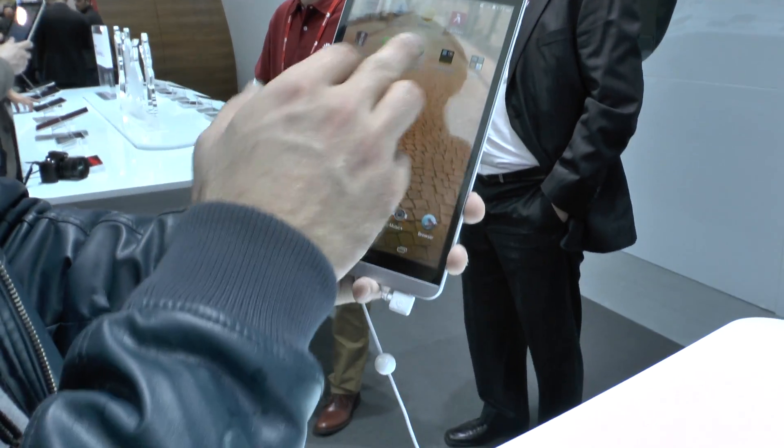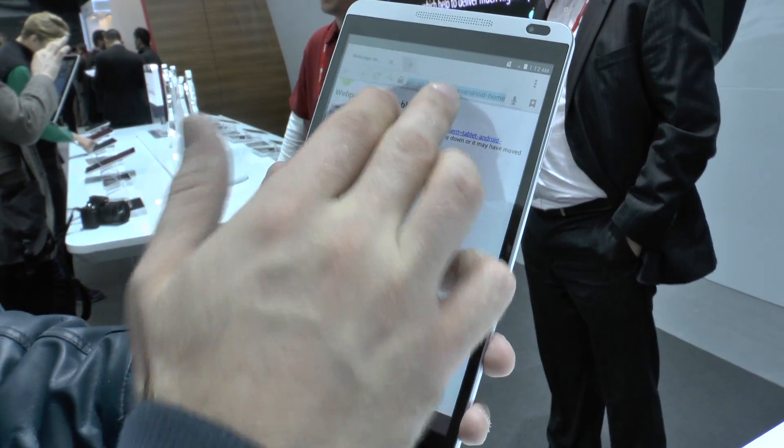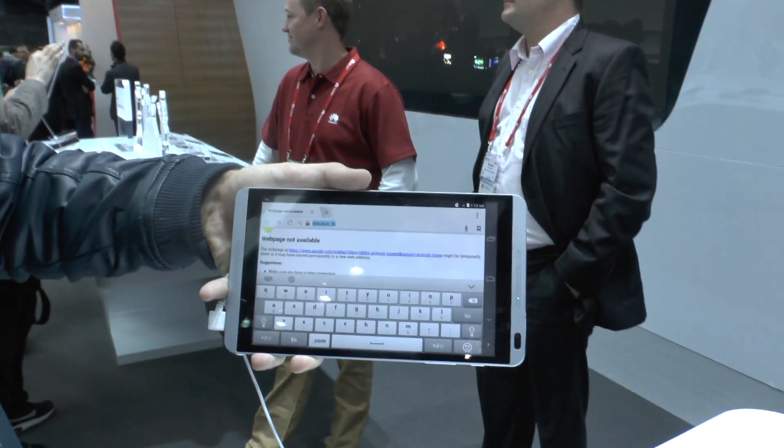Let's open up the browser — it's right here on the bottom. We don't have Wi-Fi right now, but you can see the keyboard comes up quite fast. When I flip it around, it also reacts quite quickly.